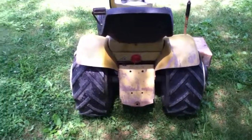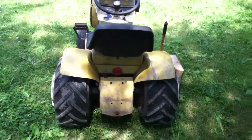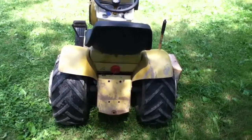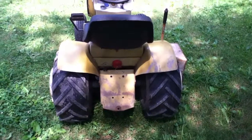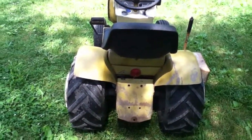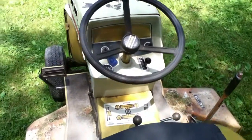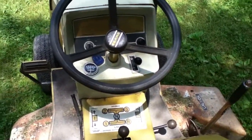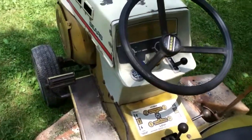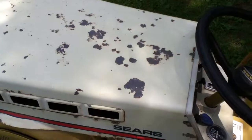Nothing special back here — maybe we'll get a three-point on it one day. I do have a new old stock Sears three-point in the house, but it's going to have to go on a very nice tractor or just be kept nice and never used. I think this is a '73-ish model, but maybe one of you will know better.